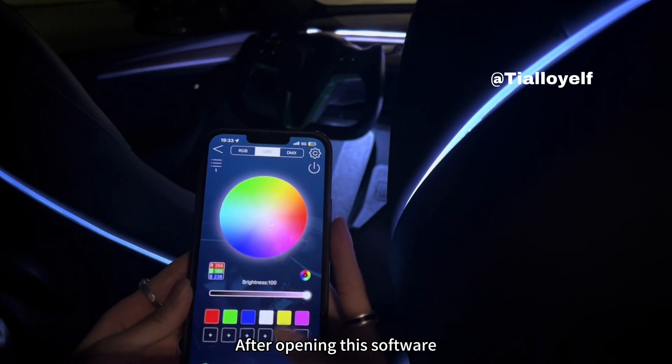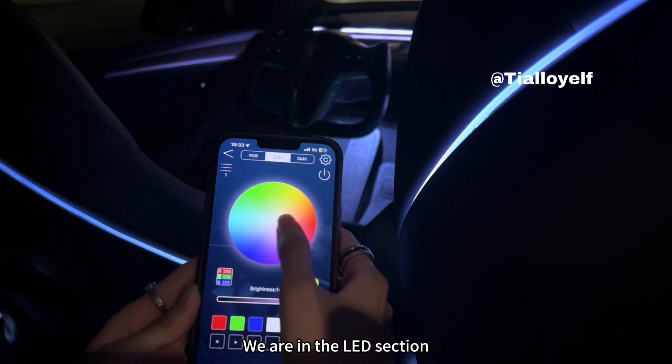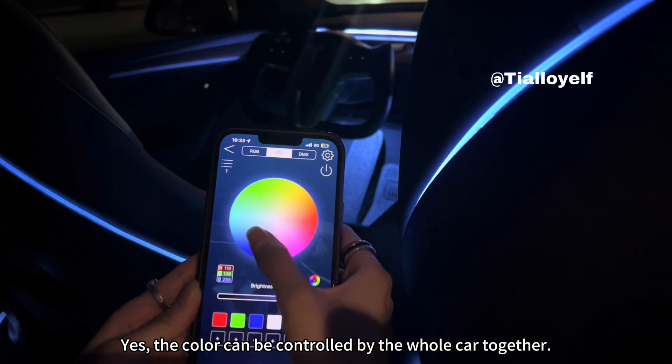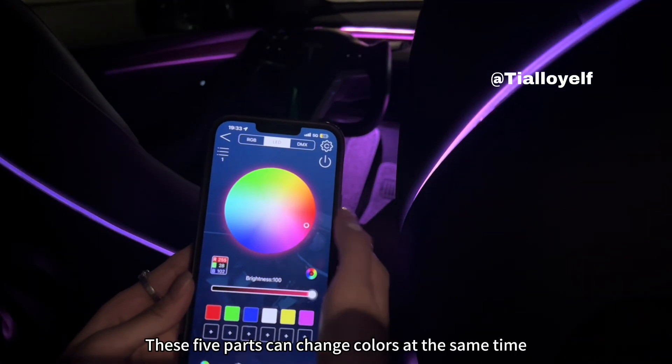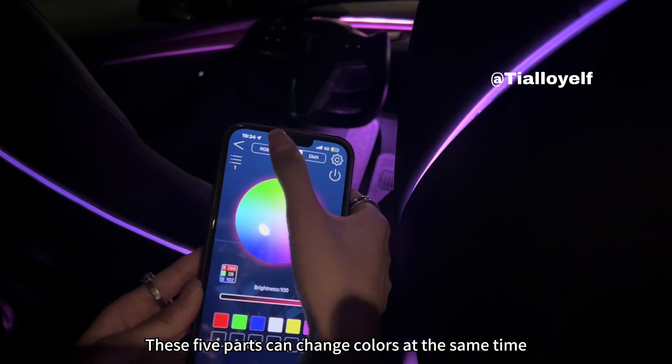After opening this software, we are in the LED section. The color can be controlled by the whole car together — these five parts can change colors at the same time.